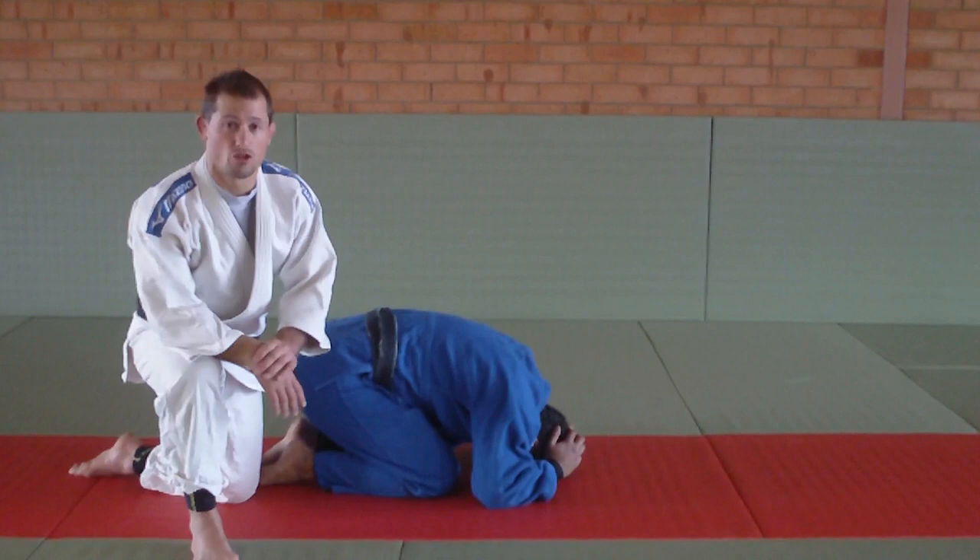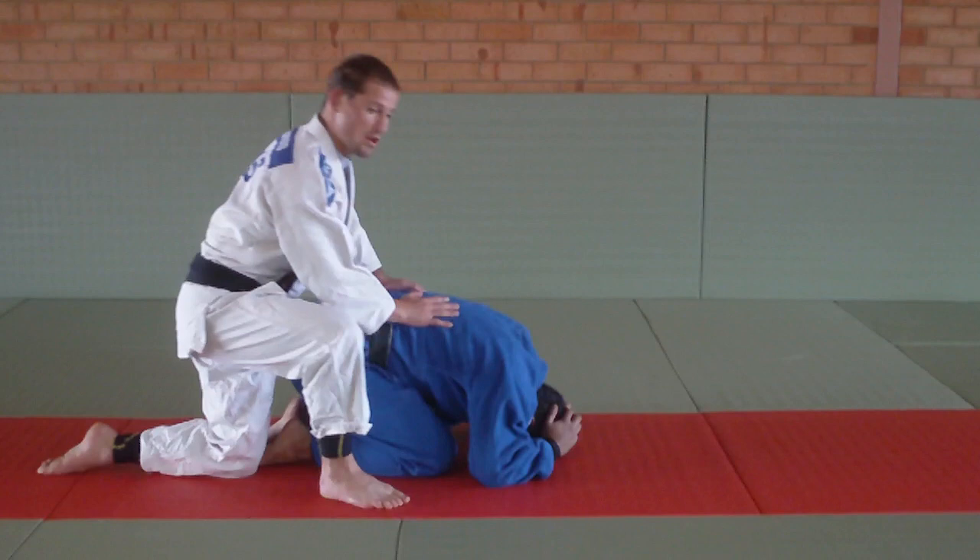Hi guys, today Christian and I are just going to go through a Juji-gatame from when your opponent is down in turtle.